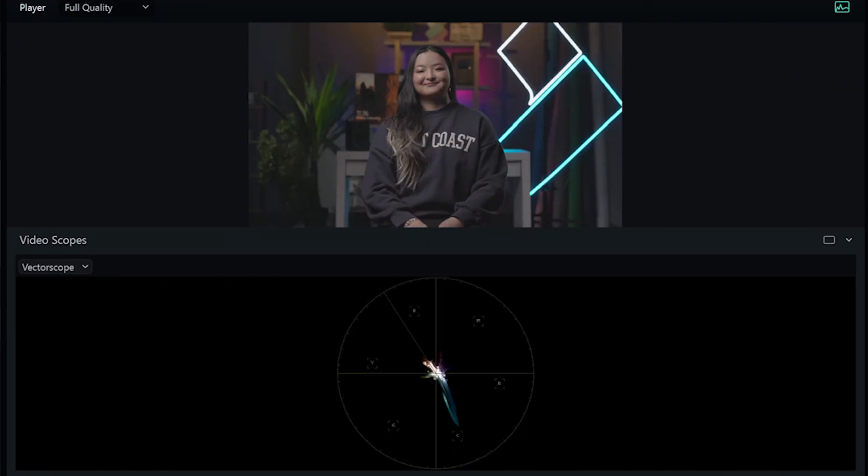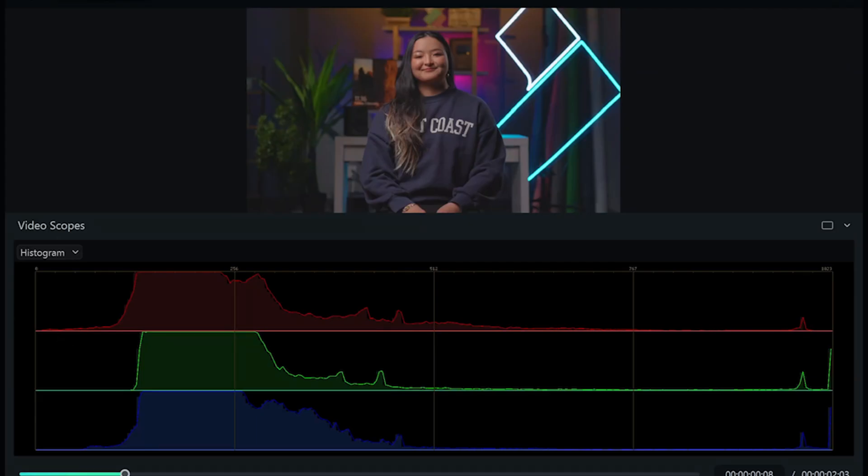The vector scope displays the prominence of color information in an image, and it also comes with a skin tone indicator. You can use this indicator to make sure your subject's skin tone is in the right zone. And lastly, the histogram.